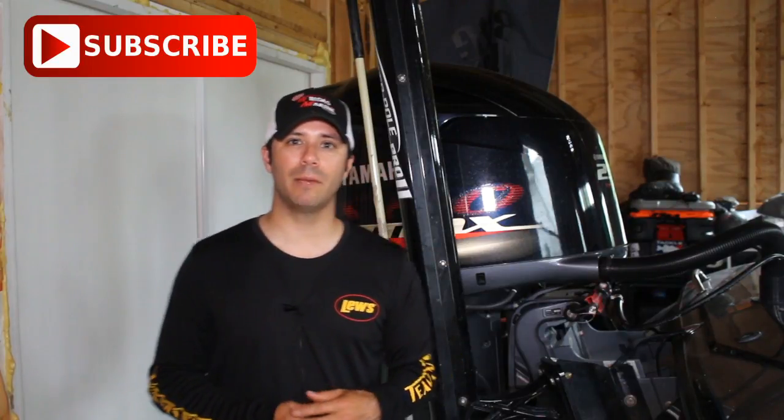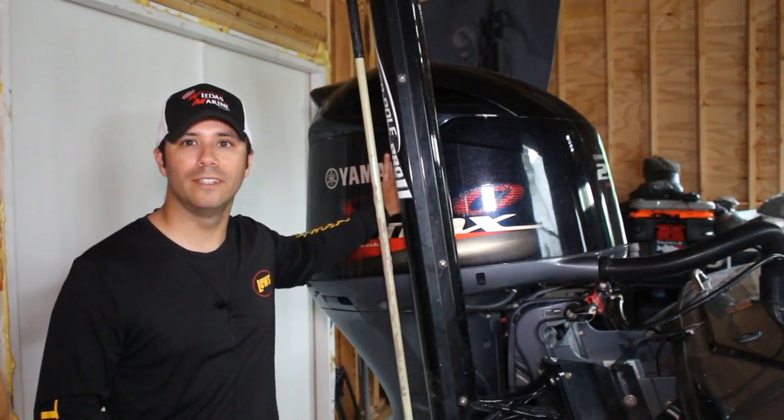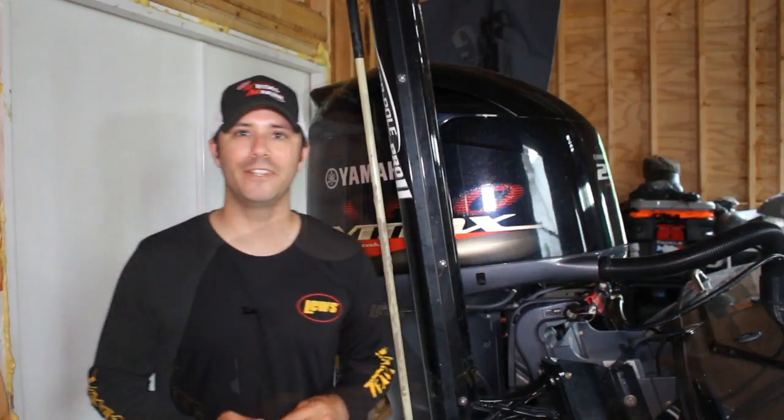Thanks for clicking on this video. Lou here from Beyond the Bounce. This is a channel geared towards bass fishing and gear review, so if you like that sort of thing, click that subscribe button up top. Let's get into today's topic: how to replace the oil on this beautiful Yamaha 250 SHO.